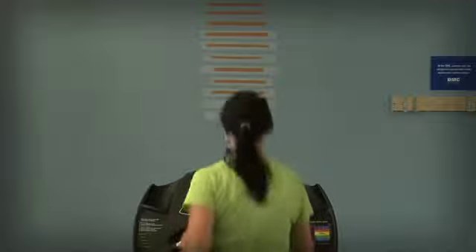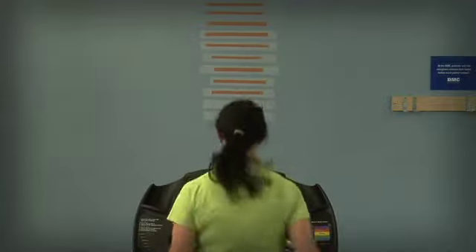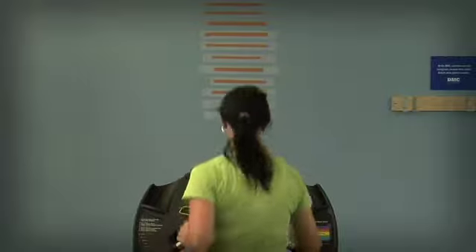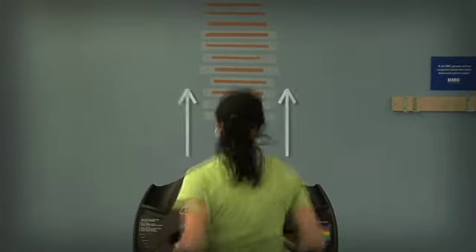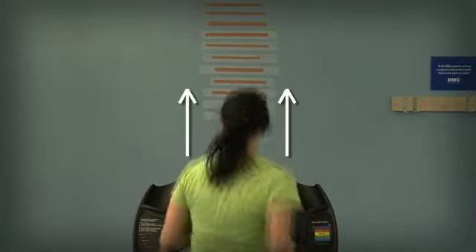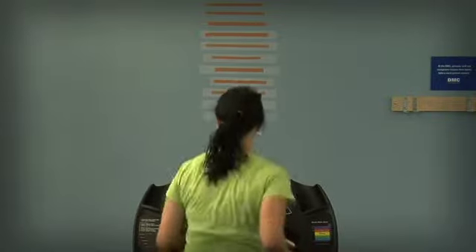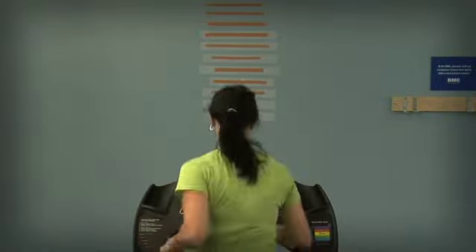This excess motion in the transverse plane takes up the energy that the athlete needs to move in the sagittal plane, which is the linear plane to propel the runner forward. By increasing the cadence to 180 steps per minute, we can see that the vertical displacement is decreased. However, this athlete still has a lot of rotational motion occurring, particularly at the upper extremity of the upper body.